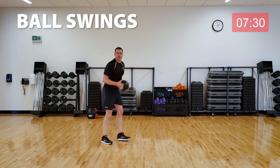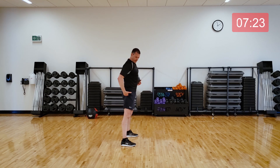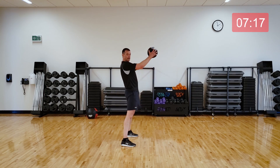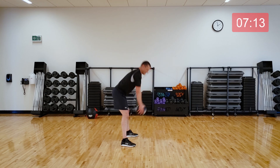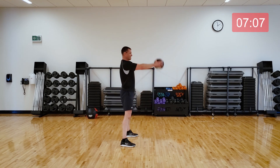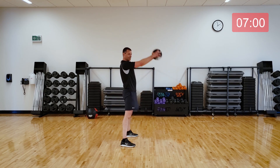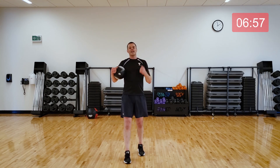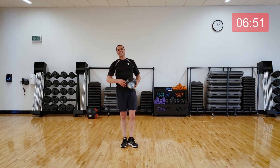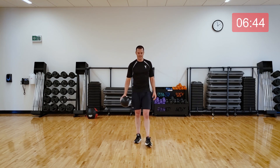And then those body weight swings. Here we go — thirty seconds. Move quickly. This time it's not a squat; you're tipping at the hips, not flexing at the knees. You should feel this in the back of the legs as the muscles lengthen and contract. This will also run your heart rate up, which is great. Five seconds, come on.